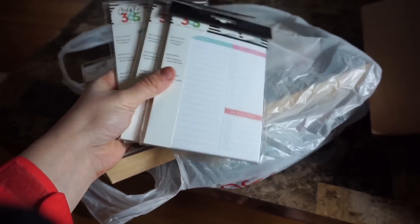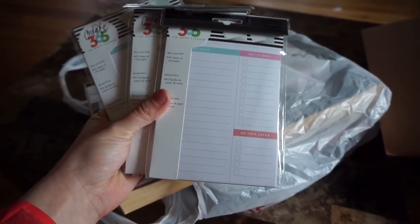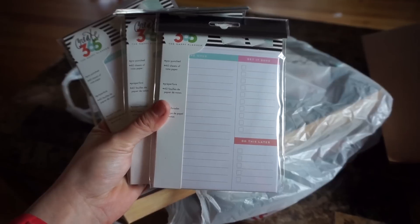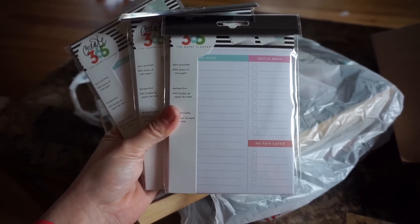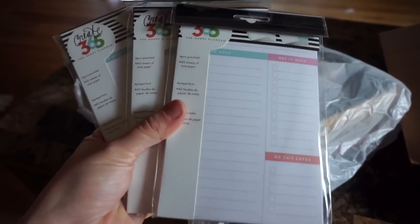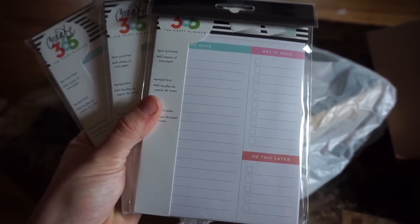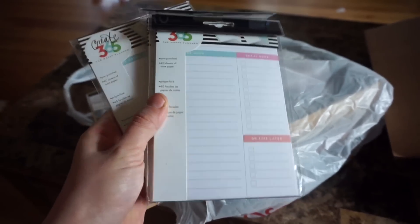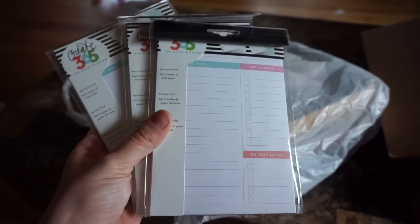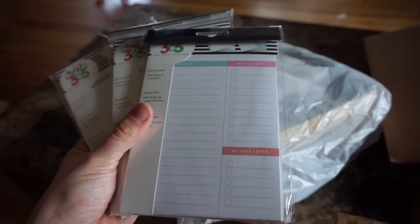I got three packs of the mini daily sheets. I really like to use these in my teacher planner — in the classic size I don't need that much space, but with these I can have a little to-do list and plan my day accordingly. Three packs were only about $2.49 each because all mambi accessories are 40% off at Michaels, so run over to your store and check them out.